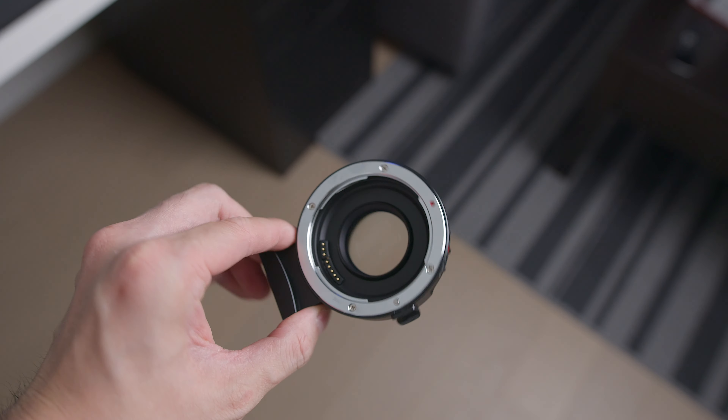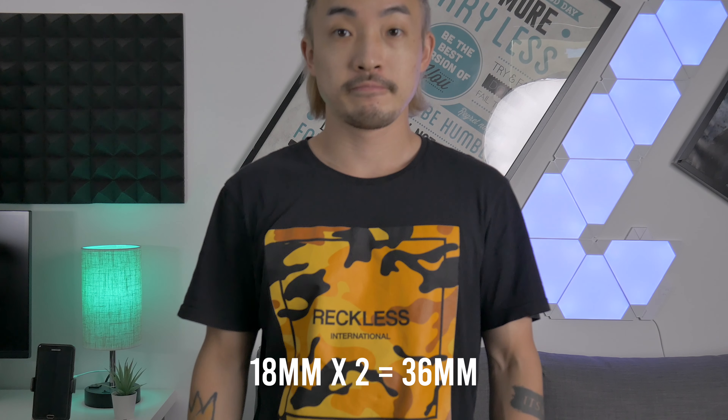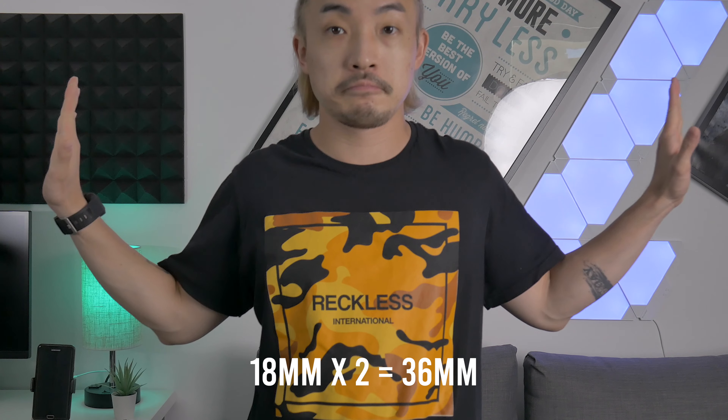The main reasons to get a speed booster — besides the ability to use other brand lenses — are to get a wider viewing angle, to allow more light into your image, and to get a blurrier background. Let's talk about viewing angle first. The FuelTrux speed booster gives you a 0.71x wider view. With a Micro Four Thirds camera, the viewing angle should be two times what your lens is. If you put an 18mm lens on it, it will become 36mm compared to an actual 18mm on a full-frame camera.